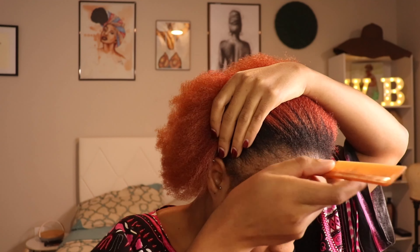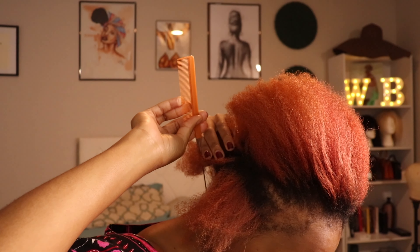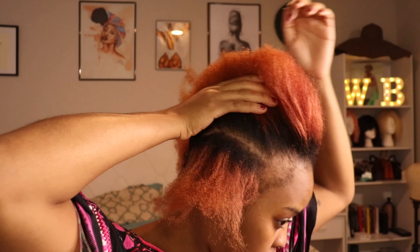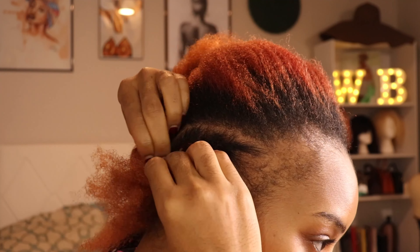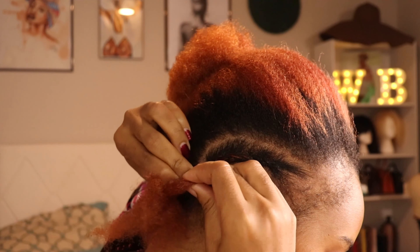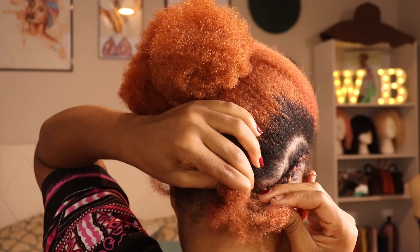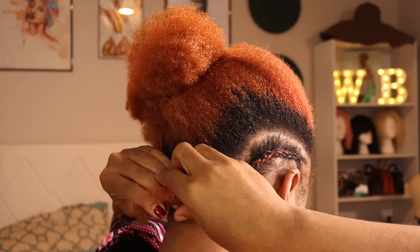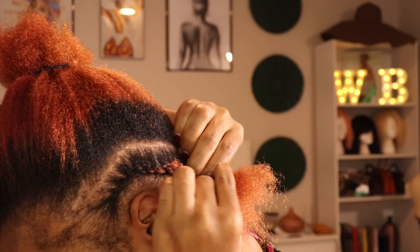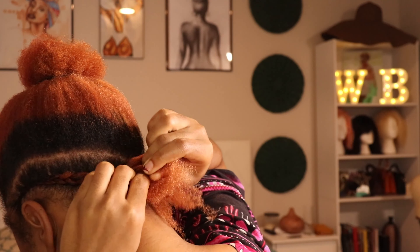The first thing I did was do this cornrow on the side — as you can see it kind of goes all the way down and curves. You're going to see it in a little bit when I turn around. I'm just cornering this first piece, and right there I curve it. I'm going to do the exact same thing on the other side and connect both of the cornrows right there in the middle.